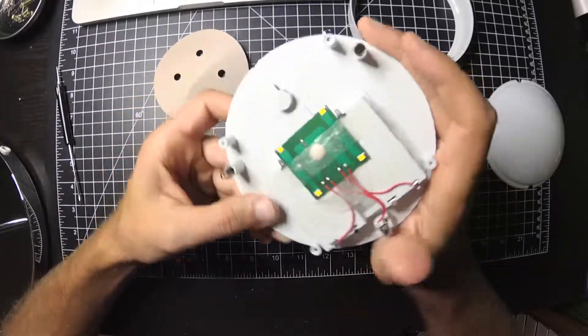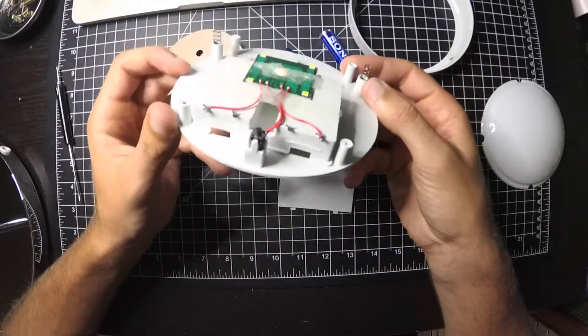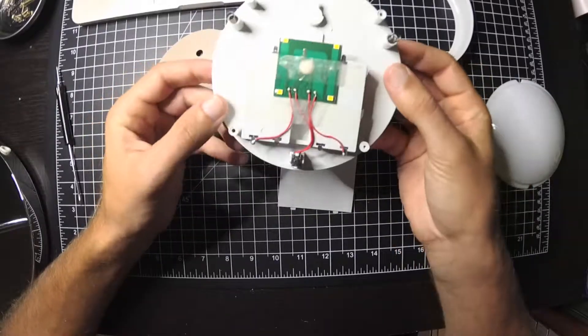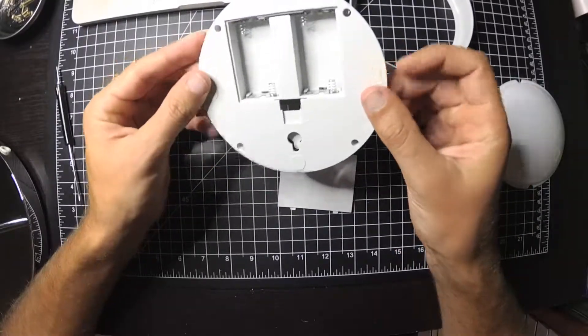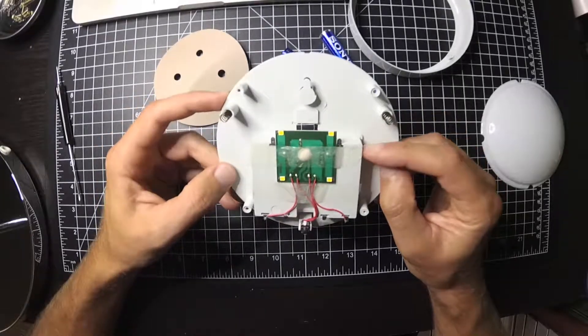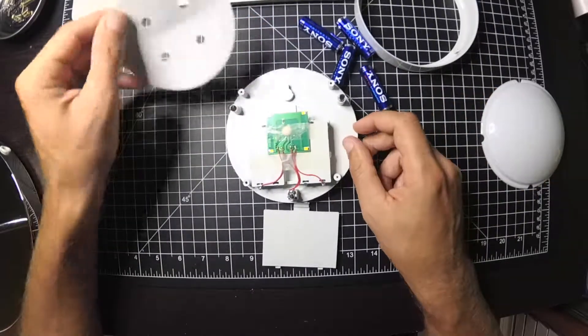I'm guessing that's a resistor for the LEDs so they don't burn them up. There's not much to this — it's pretty cheap. But what do you expect for $3 a piece?